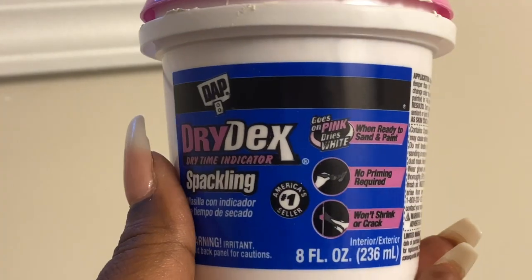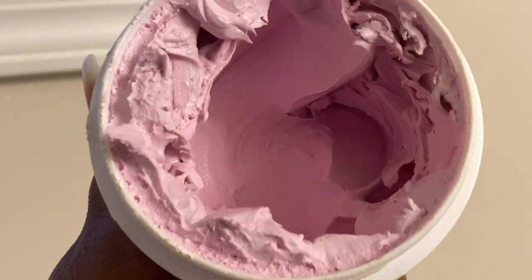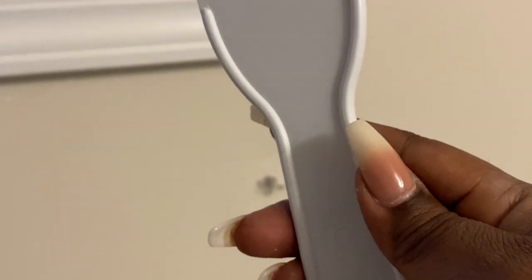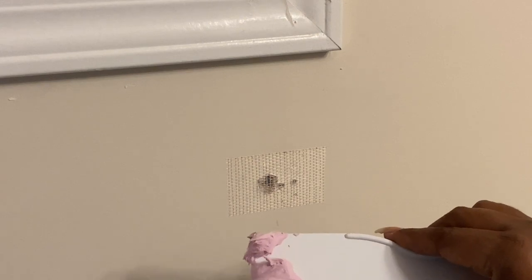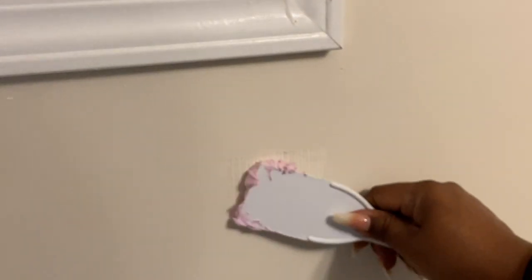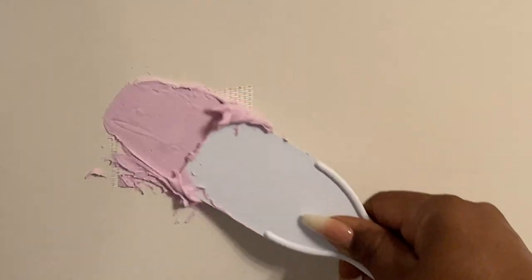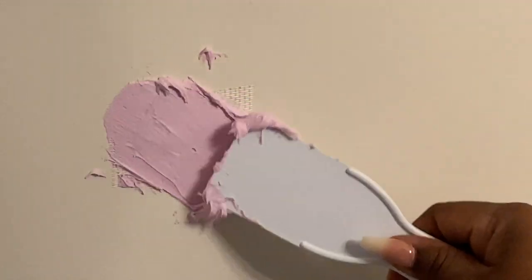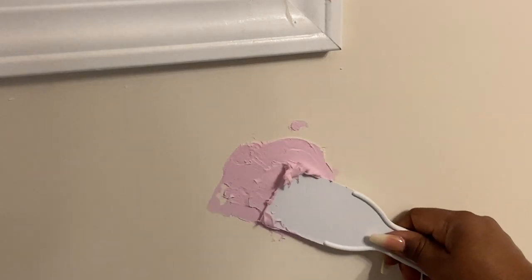It's like the putty or the spackling that's going to go on the wall. What I like about this one is that it goes on pink and then when it's completely dry it is a white color — that's why I choose this one. I've got the little putty knife, and all of this came in a set from Walmart. I've got the spackling on the putty knife and I'm just going to smooth this on in, applying a generous amount. I am not an expert — it wasn't that long ago I covered a hole and didn't even put the drywall tape on there, so I'm learning as I go.